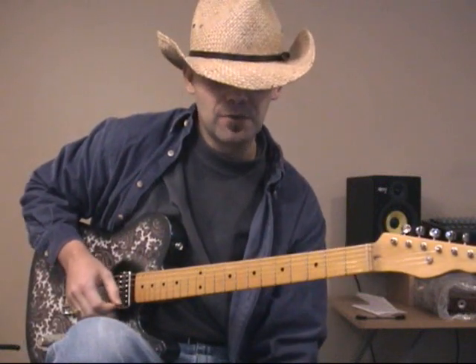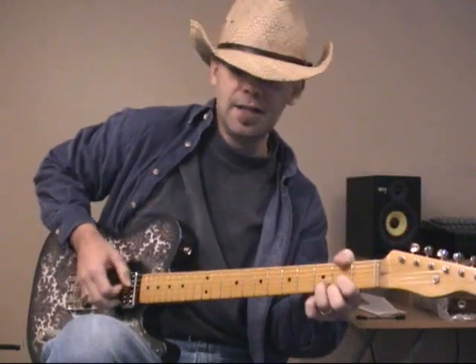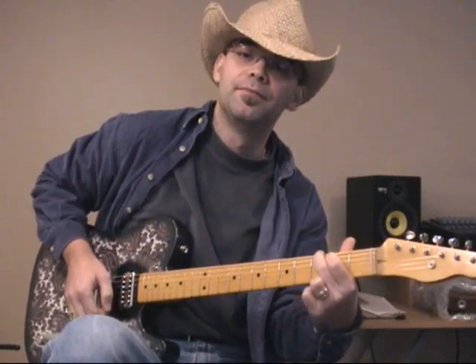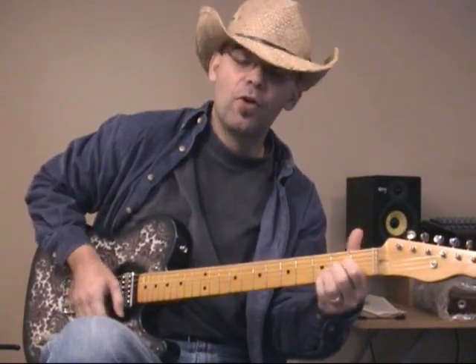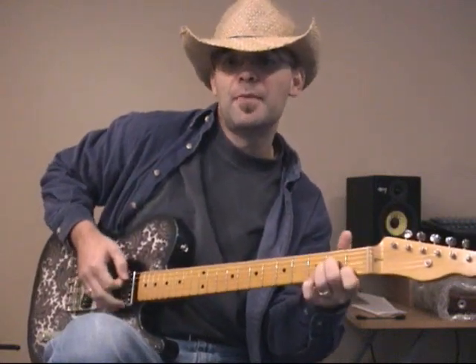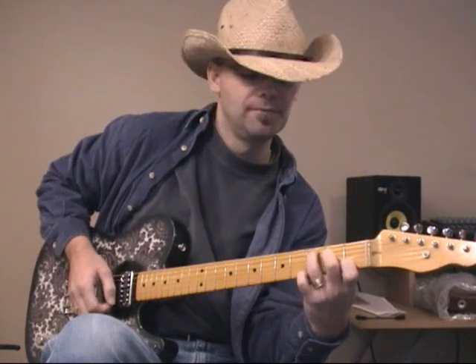I believe that's all we're going to need. Note that you could play it instead in D — so you'd have a D, an E minor, a G, and an A. Or you could play it in G, with an A minor, a C, and a D.